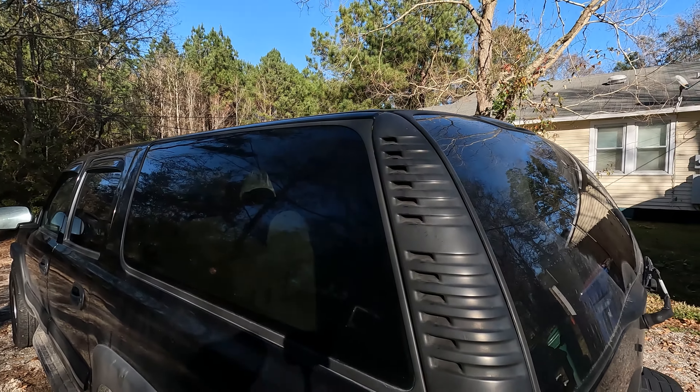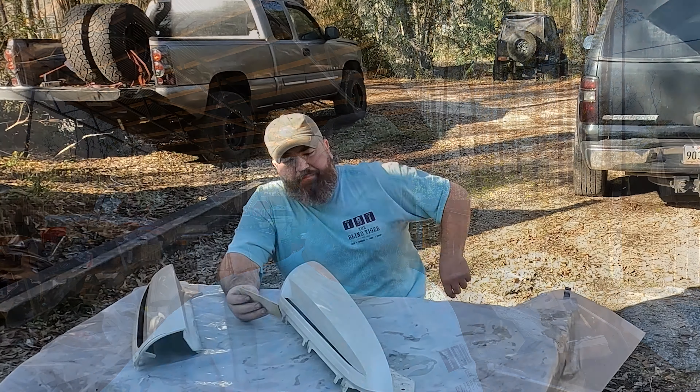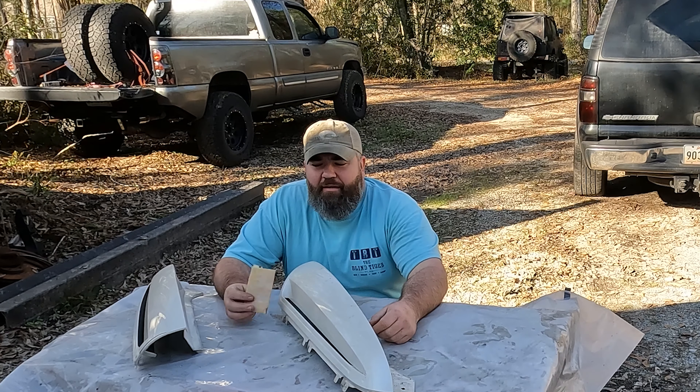On Escalades they had these really nice ones — just a single vent, smooth — they look a whole lot better. What kills me is I thought black Escalades were the most popular color, but when I was looking for these I couldn't find a set of black Escalade D-pillar covers anywhere. So I ended up buying some pearl white ones. I'm gonna have to paint them.